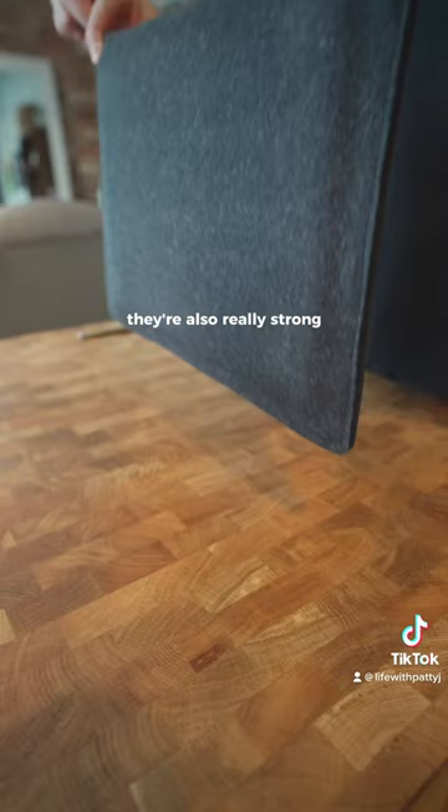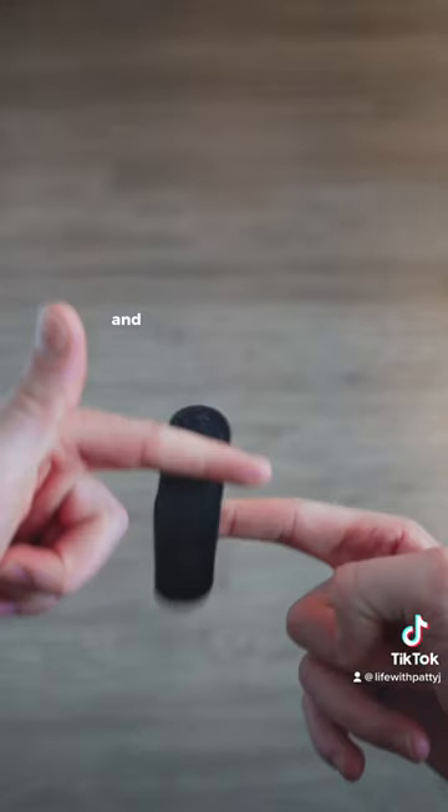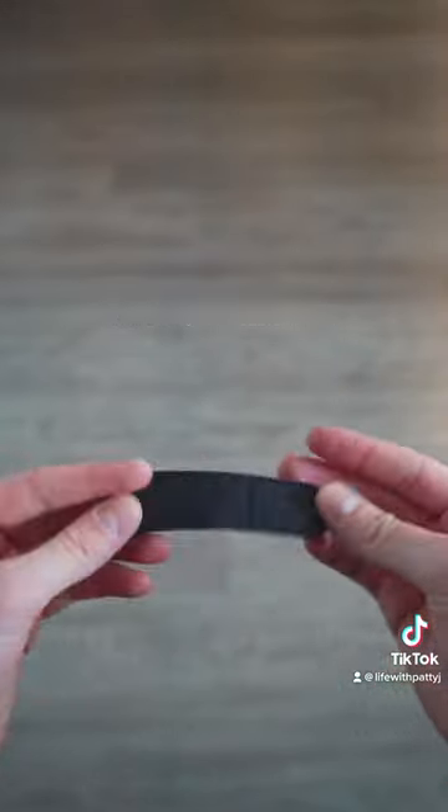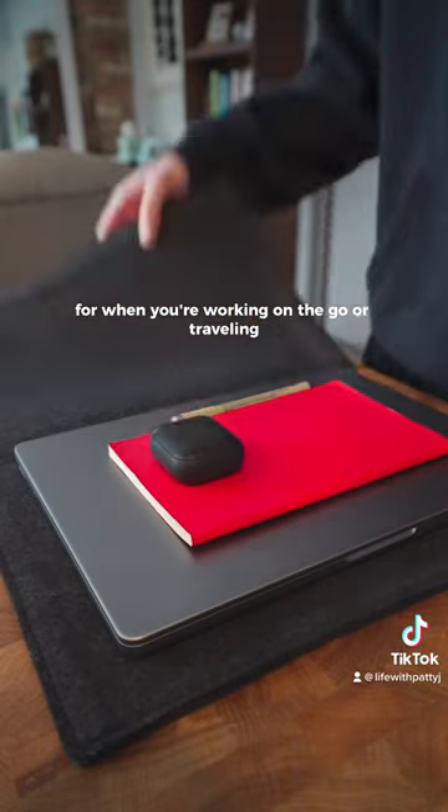They're also really strong and safely hold whatever you decide to put in it. It also comes with a small wool divider and a magnetic cable holder. Not only does it protect your laptop, but it also serves as a desk mat for when you're working on the go or traveling.